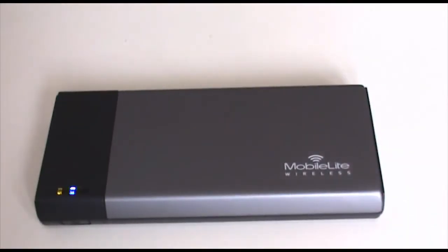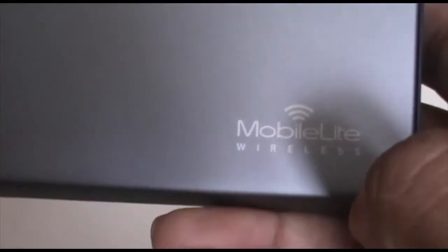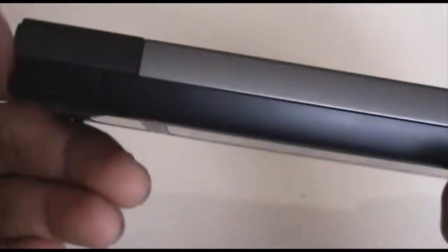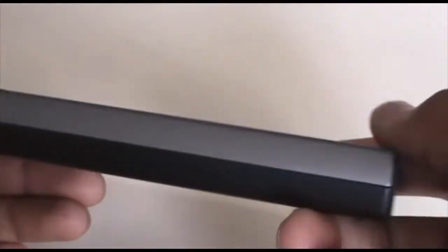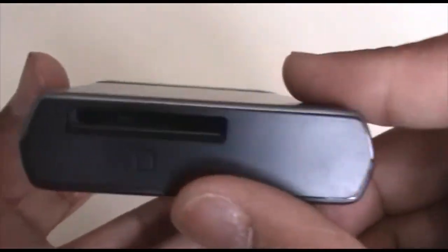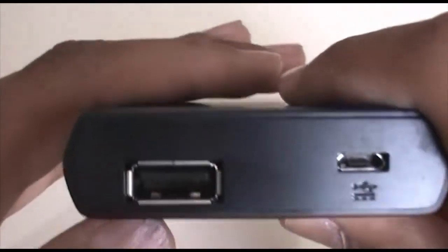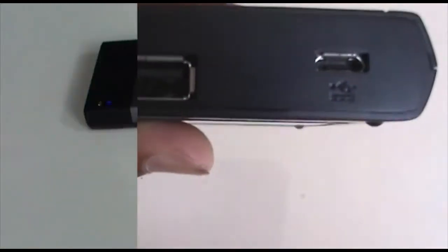Let me quickly give you an overview of the product. On the top we have a Kingston logo engraved, and at the bottom we have three LED notification lights and the MobileLite Wireless logo. On the left side we have a power button. In the middle top we have an SD card reader that supports SDHC and SDXC, and in the middle bottom we have a micro USB connector and a USB port for charging and connecting USB devices.